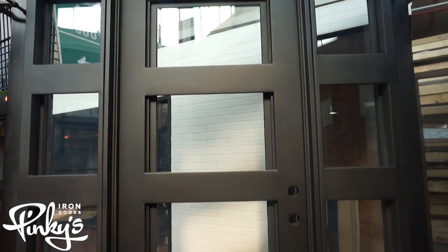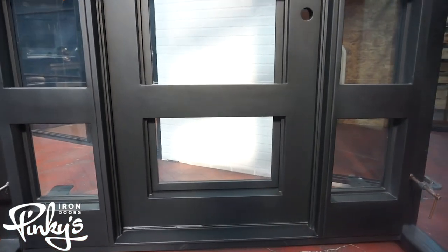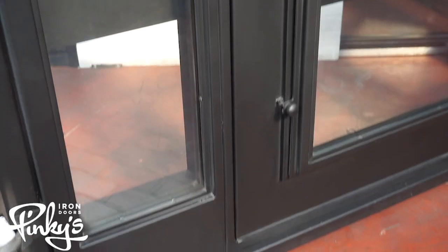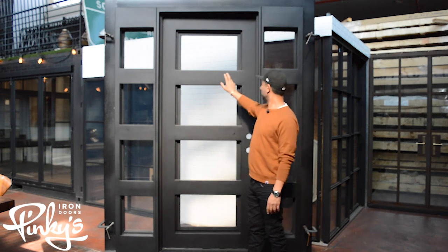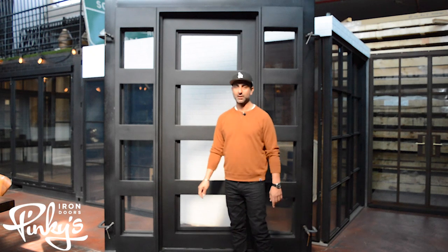Hello, my name is Dion Durr from Pinky's Iron Doors and we're here to showcase our Air 19 with side lights today. This is an Air 19 with Loyi glass. This door comes black and you can also choose different colors and different glass types if you like on the custom order.